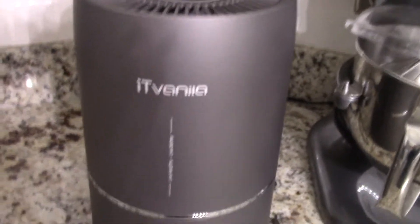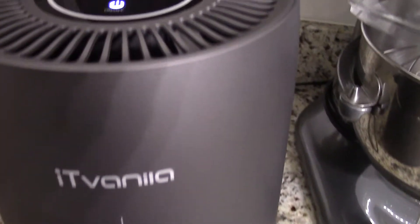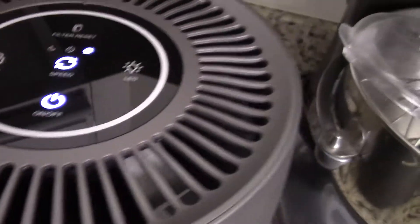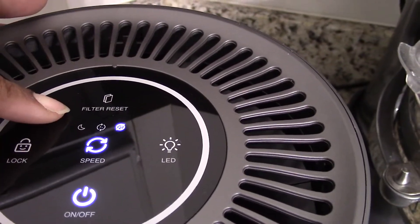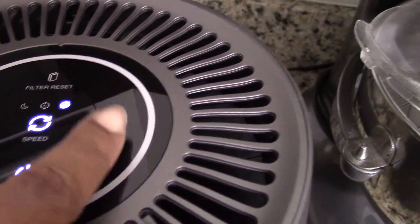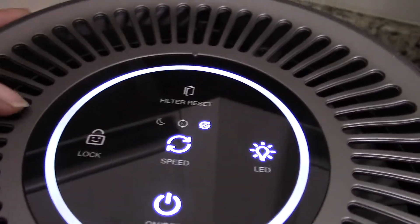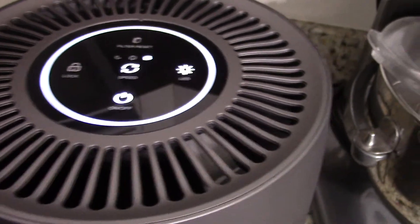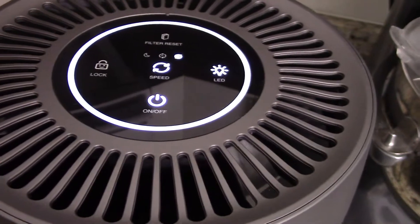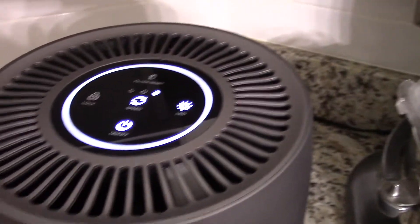That high-speed noise might even work as white noise — kill two birds with one stone if you need white noise and need to purify your air in the bedroom. I do like that it's very quiet. It has a filter reset light — whenever you need a new filter, that light will shine up. And there's the LED light that comes on. I'll figure out the child safety lock from the instructions, though I don't have small children, so it's not necessary for me.